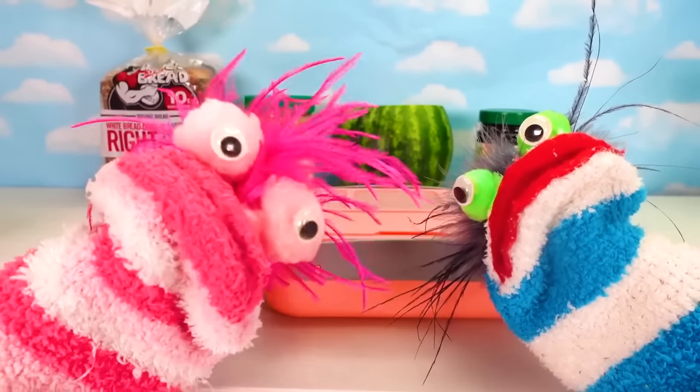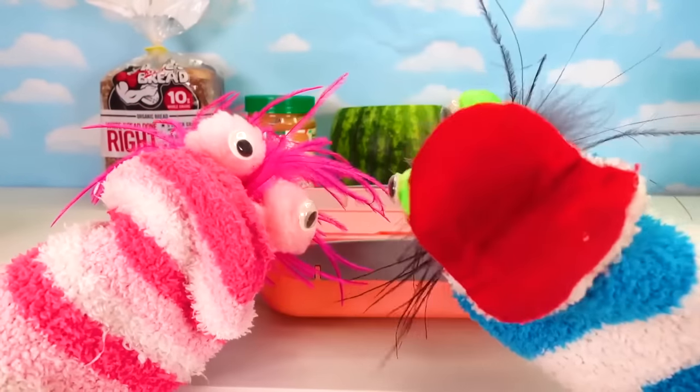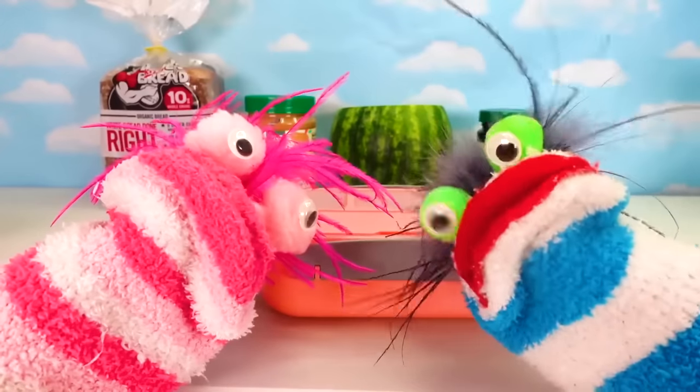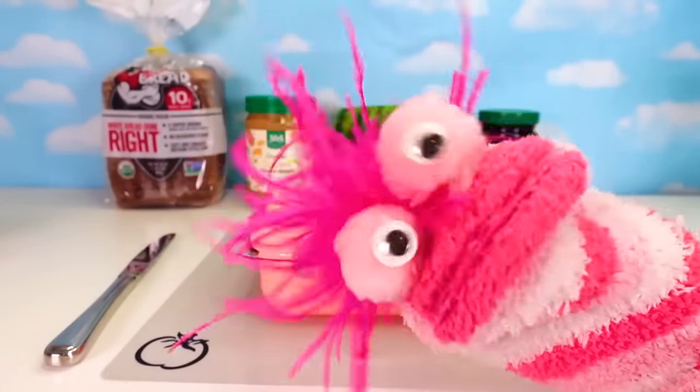Roar! Yes, I want a dinosaur lunch! Miss Hands, can you make Phoebe a dinosaur lunch? Yes, I can! Woohoo! But, exactly how are you going to do that?